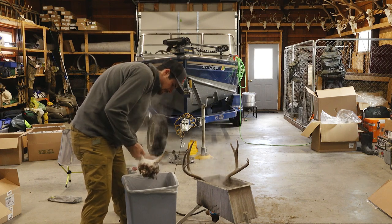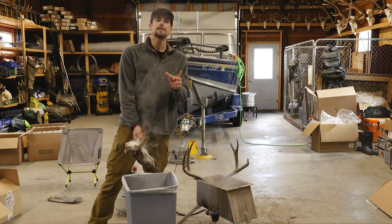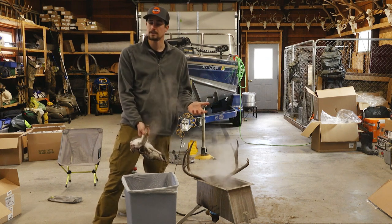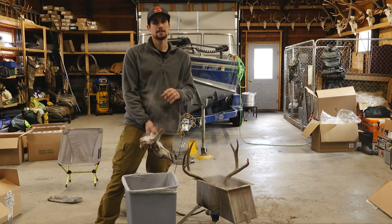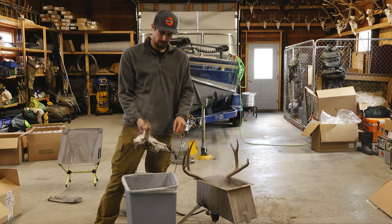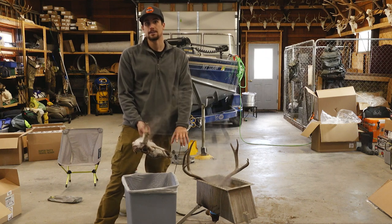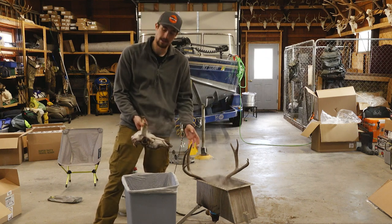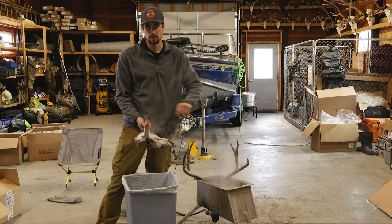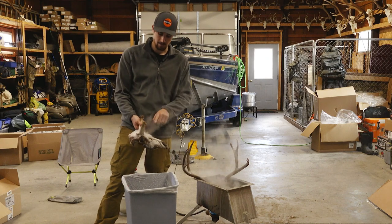I'll take it over to the bench and start doing some work. A really helpful tip: if you have a pressure washer, it's going to do wonders. If you can get this laid out on the ground with a really high-pressure hose on it, it's going to blow a lot of this debris out and make this way easier than manually scraping the meat off. For the sake of this video I don't have a pressure washer, so we're going to be scraping it — but if you have one, utilize it, because it'll be your best friend in this process.